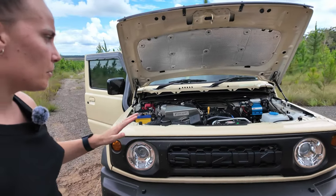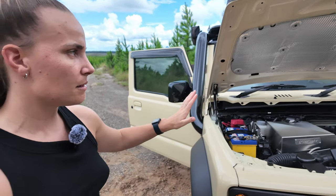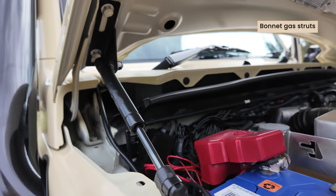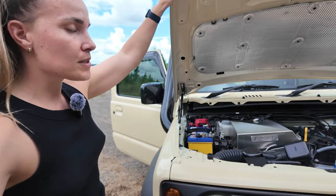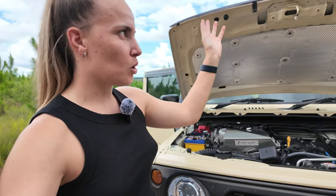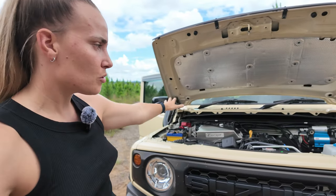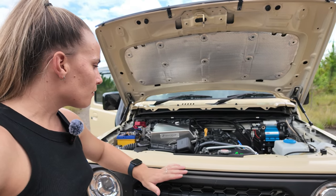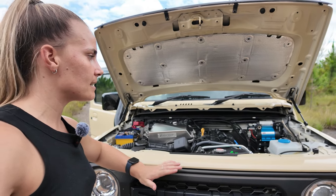Heading into the engine bay — I've installed gas struts on the side so the bonnet goes up and down easily. I actually just posted an Instagram video on how to install them. It's super easy to do yourself — just get someone to hold the bonnet while it's loose when you're installing the pieces. It's one of those small things you can do to the Jimny without costing a lot of money.